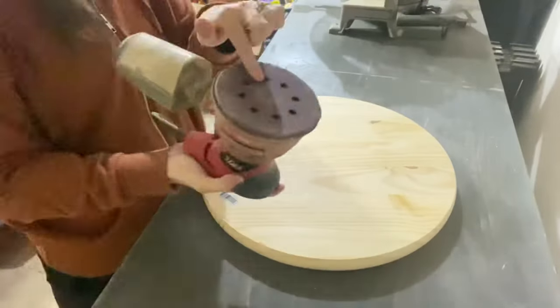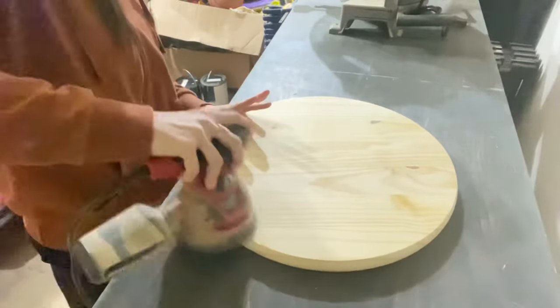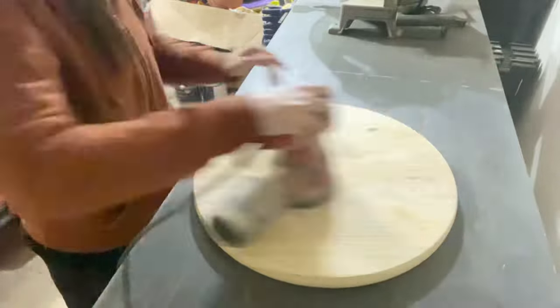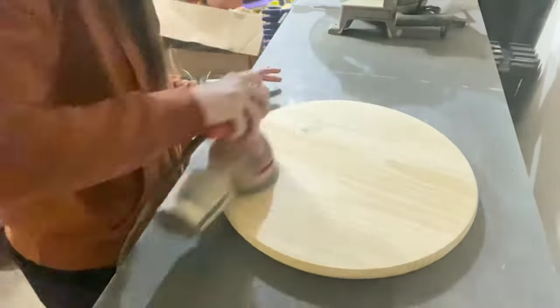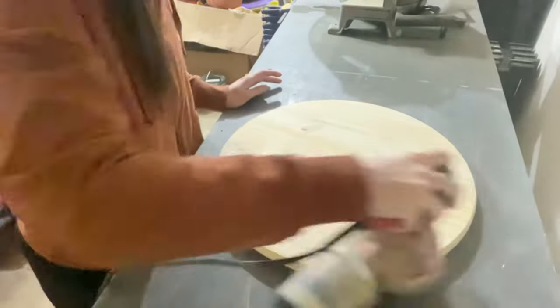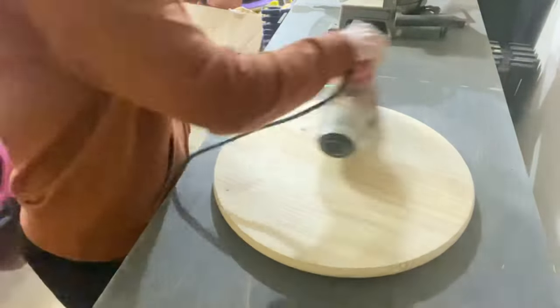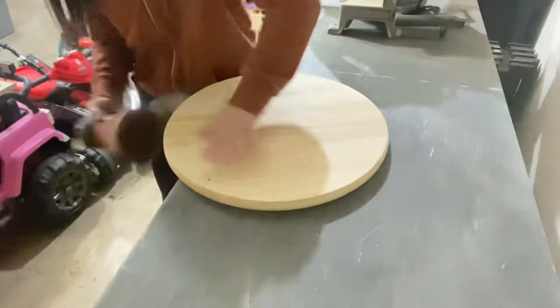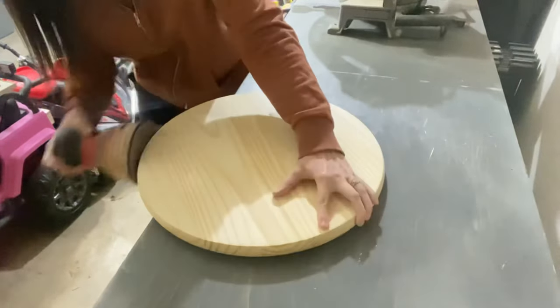Alright y'all, we're getting right into this. This is an 18-inch diameter wood round, one inch thick. I get them from Home Depot when they are available — I'll leave the link down in the description box. I'm using my Skill orbital sander, going with the grain of the wood. When you see me tilt my sander up, that is me trying to get out any nicks, grooves, or dings that are in the wood.